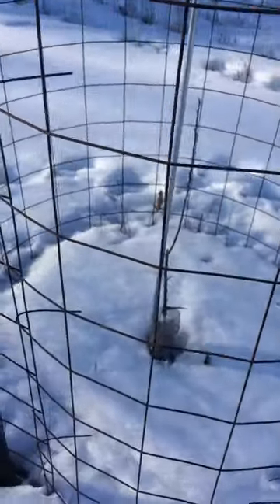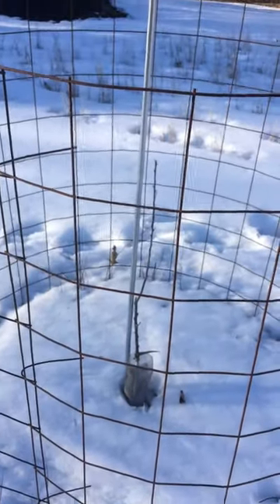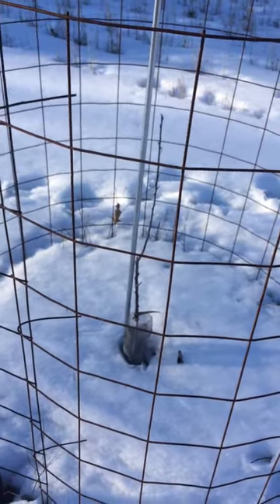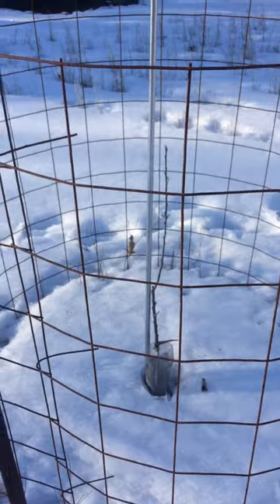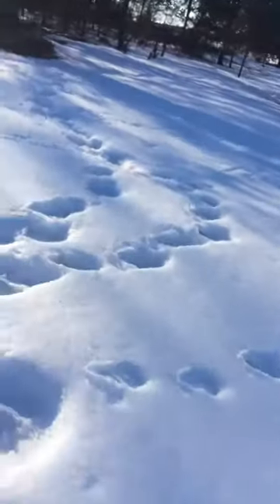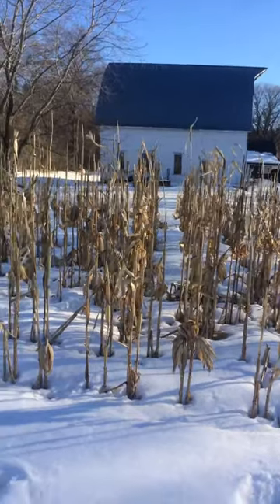This one is a Franklin cider apple — a new apple. Some of you have probably heard of it; it's supposed to be the new thing with the cider guys. I figured I might as well give it a shot. That one's on B118, planted last spring, so it's got a ways to go before it's going to produce anything. That's the line of trees on this side of the corn, kind of straight north of the barn.